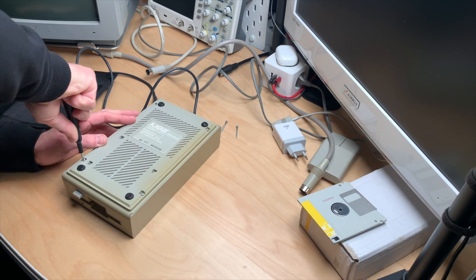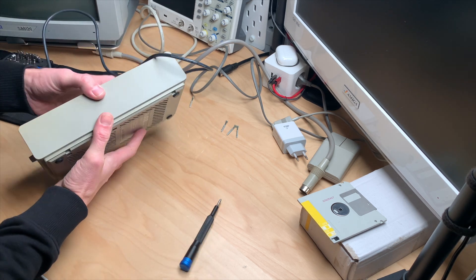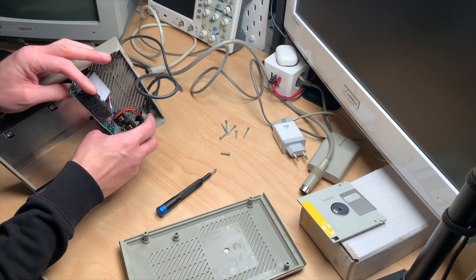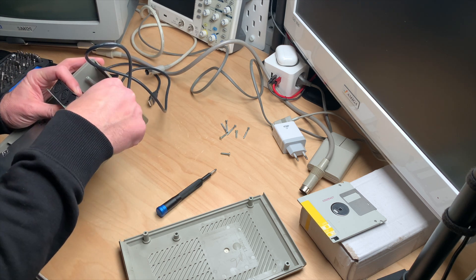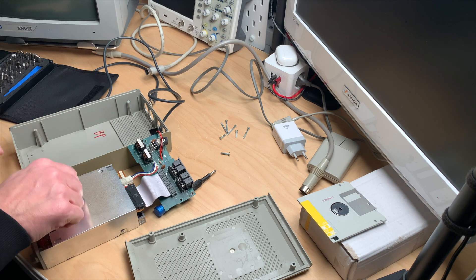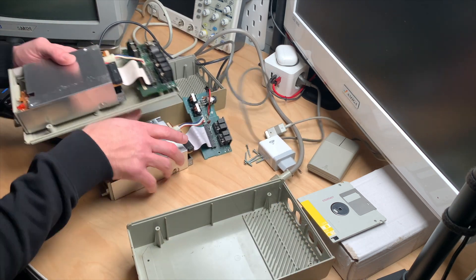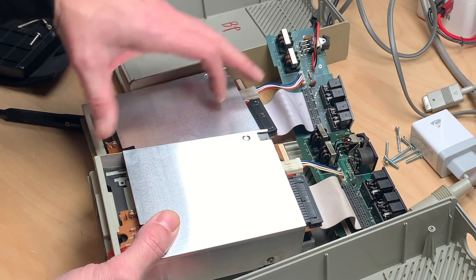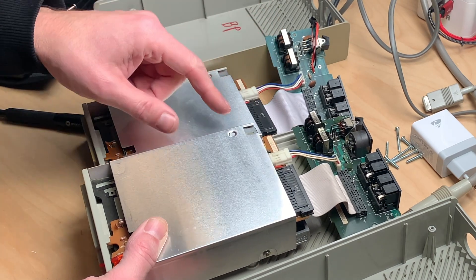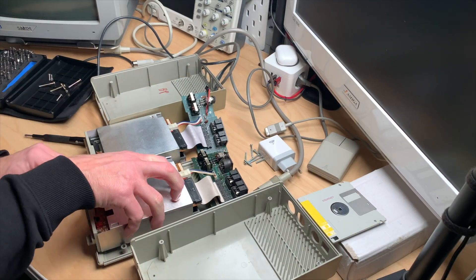It kind of works but doesn't quite, which makes troubleshooting really difficult. Swapping the drives — it looks like someone tried to force their way in without removing the screws. Placed side by side the two drives look pretty much identical, just different board types, so they should be interchangeable. Let's go ahead and do this swap.